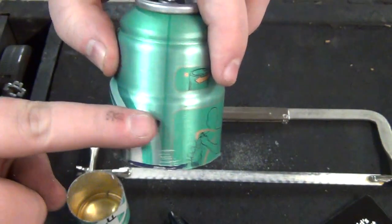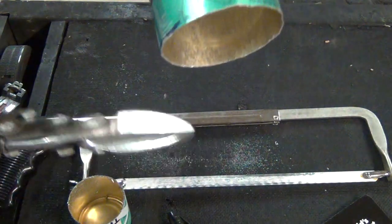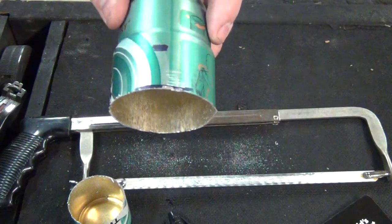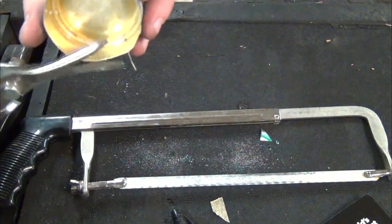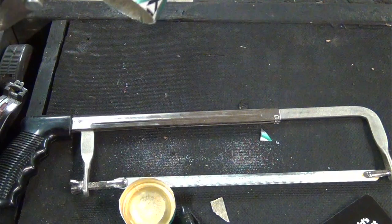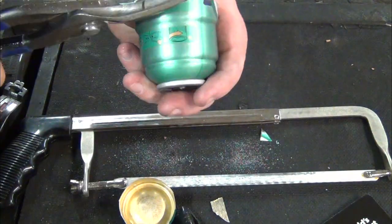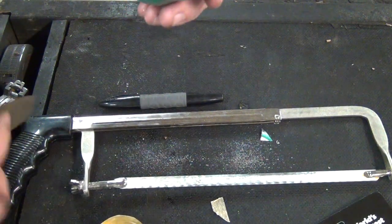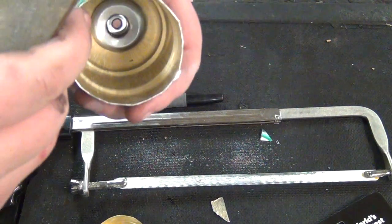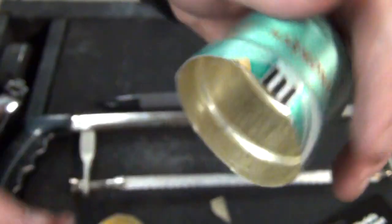The next step is we're going to cut to here. You can use the hacksaw, but we do have some little tin snips that we're going to use just to make a cleaner cut all the way around. We got those cut to where we need them to be. Now we're going to take a file and clean up some of these edges because they are extremely sharp right now and a little rough — as you can see it's got a kind of crappy rough edge going around. So we're going to clean that up real quick.